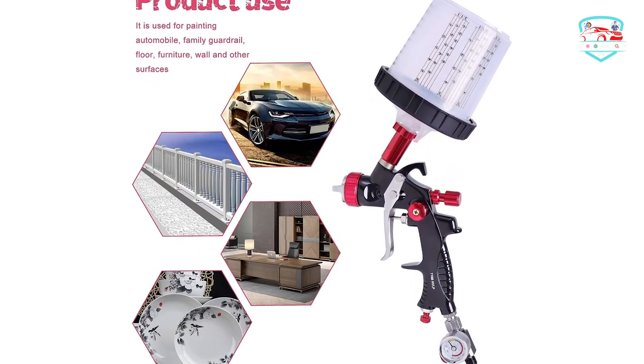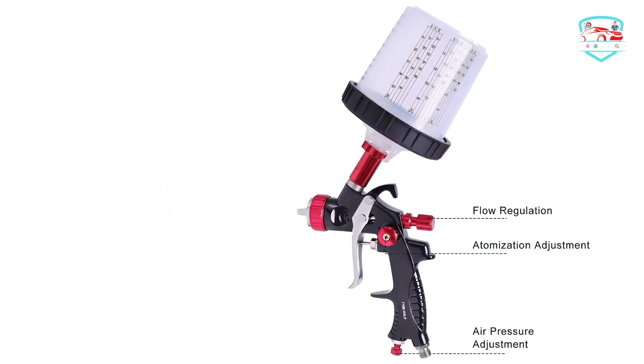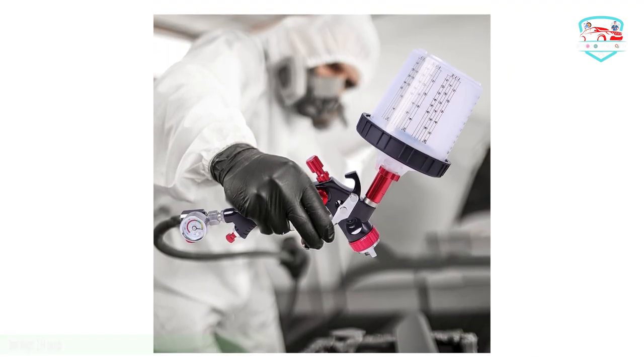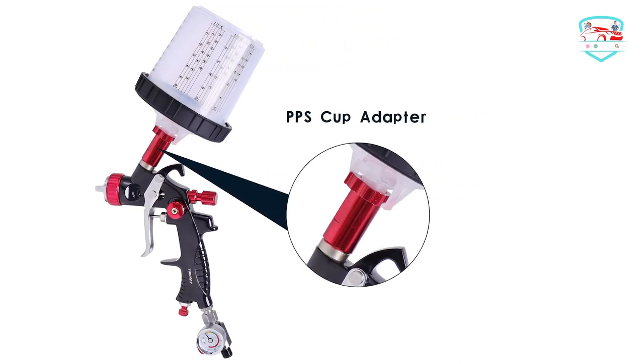The nozzle and needle are made of copper, which is wear-resistant and corrosion-resistant. The 1.3mm fluid nozzle is ideal for optimal atomization when spraying primers, varnishes, and other light-to-medium viscosity materials.